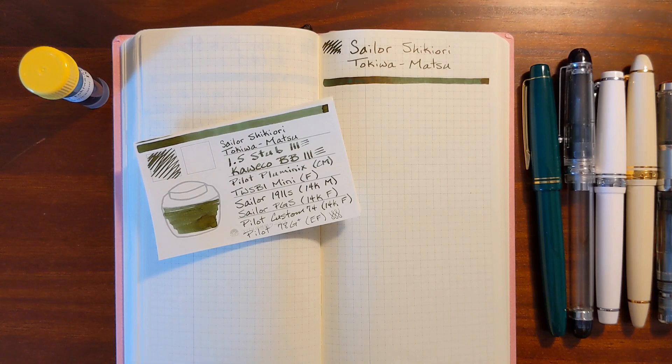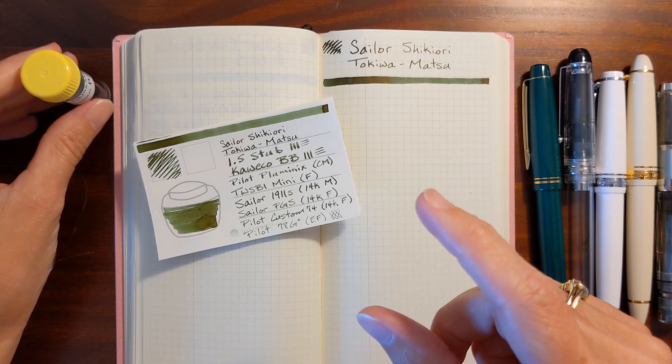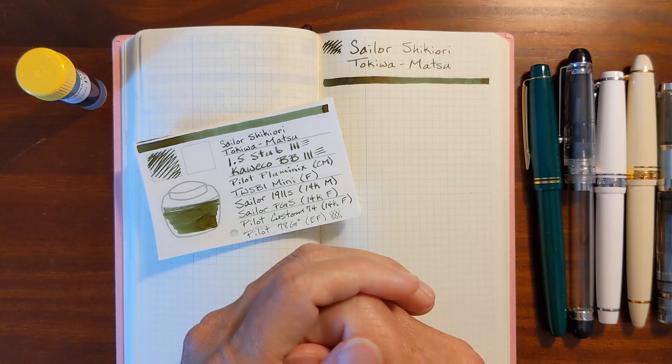This is Kathy from Gadget Stop 321, and in today's video, I'll be taking a look at Sailor Tokiwamatsu. It's important to note that at one time, this was part of the Sailor Gentle line, which came in those round, short bottles, but now it's being sold as part of the Shikiori line that comes in the smaller, square bottles.